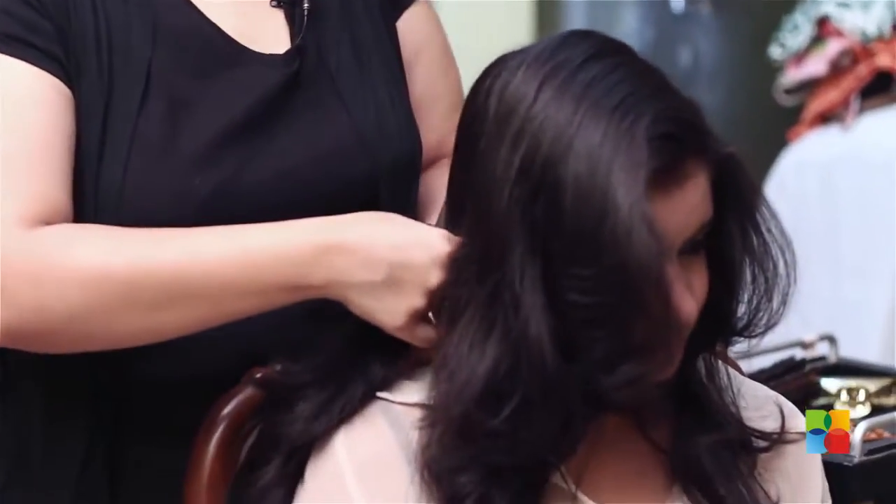Bring the hair at the back. Fix your pony to the extreme right.